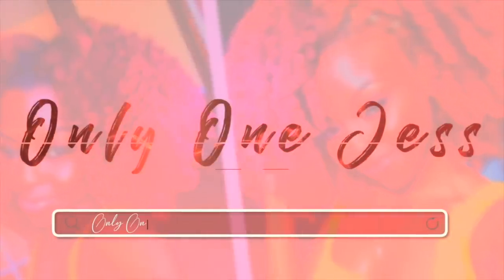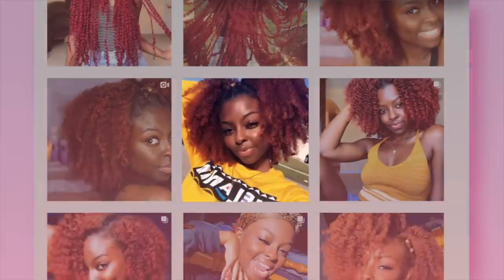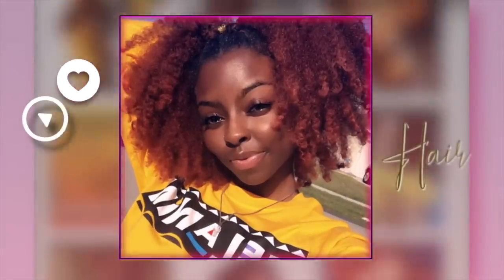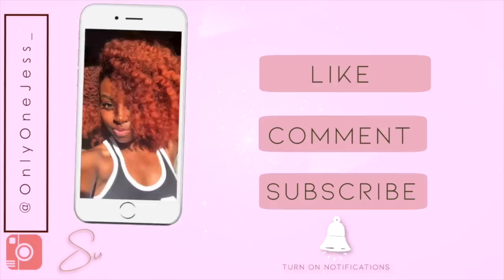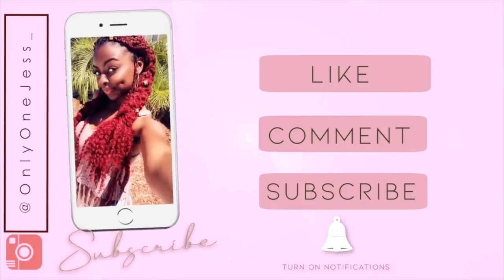I'm finally recording a video. I've been gone for a long time. Hey guys, it's Jess. Welcome back to my channel.